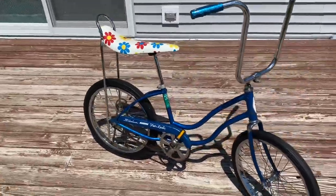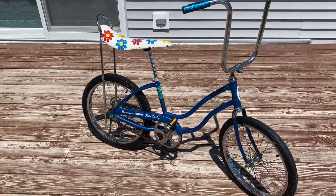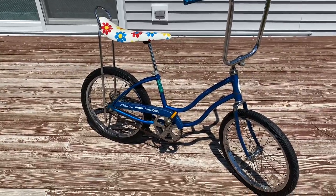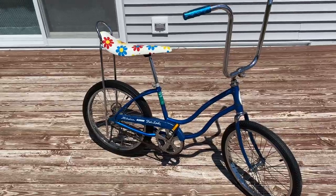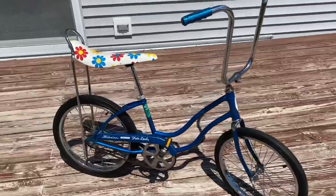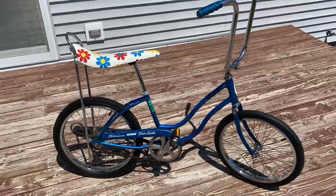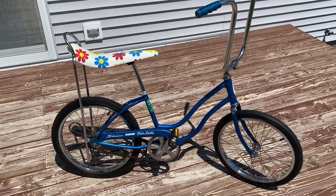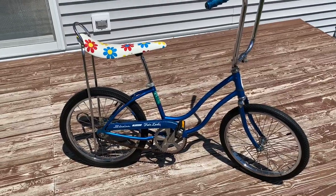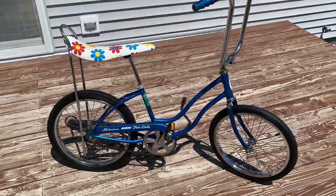This bike is pretty much mostly original. I'm going to talk about how this bike would have come from the factory and how it is right now. I've had this bike for about at least 20 years. In 1975 I think there were only two colors you could get a Stingray or Fairlady in — this blue or red. By the mid-70s Schwinn really started to limit the colors on the Stingray line.